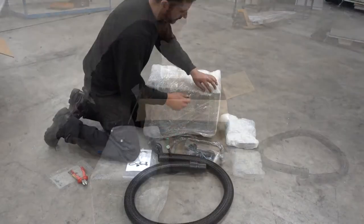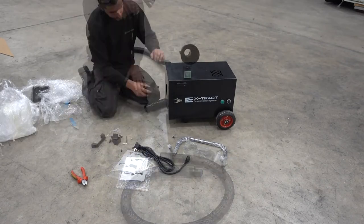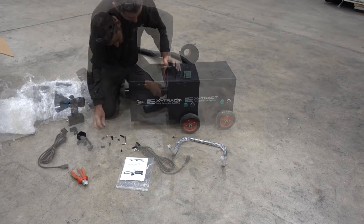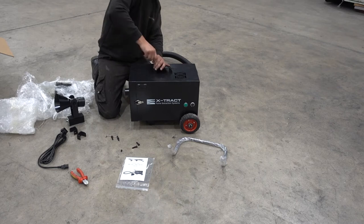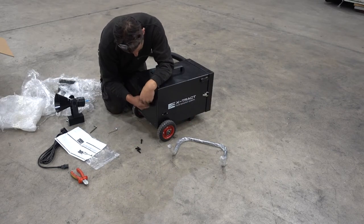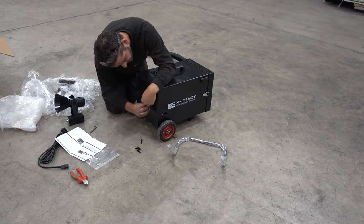After unpacking and unwrapping all components, there is a small amount of assembly required. Attach the vacuum tube inlet spout to the front of the unit, then attach the carry handle to the top. Add the tube holding hooks to the rear of the unit, ensuring they flare outward to correctly hold the tube during storage or transportation.